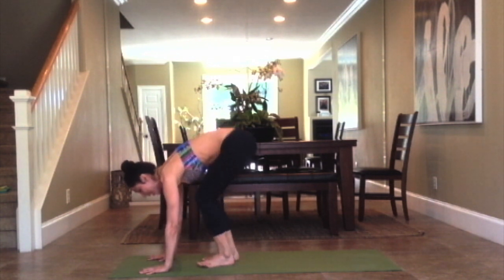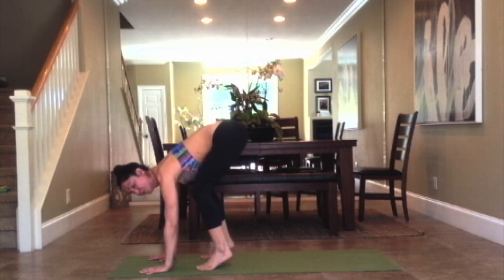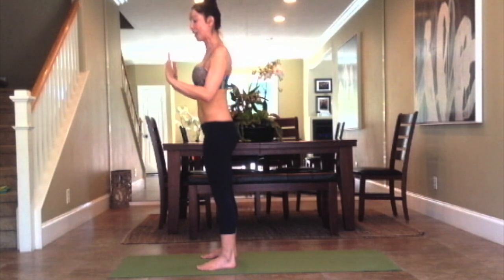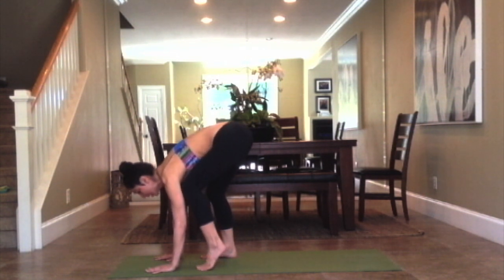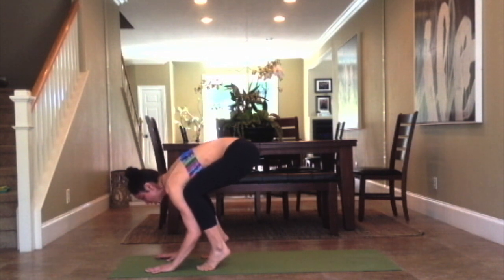So bring your booty up — hi, yes I said booty. Bring the feet hip distance apart and then come to your tippy toes. When we bend the elbows we're going to do like a chaturanga push-up, so the elbow comes straight back like a tricep push. So come high on the tippy toes and then bring your knees into your armpits and bend your elbows just like that chaturanga.